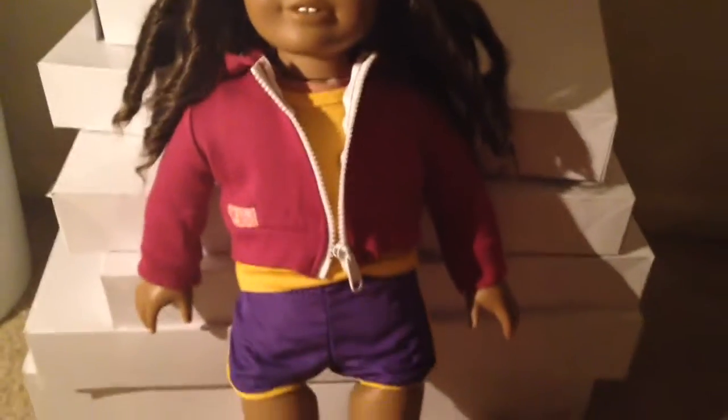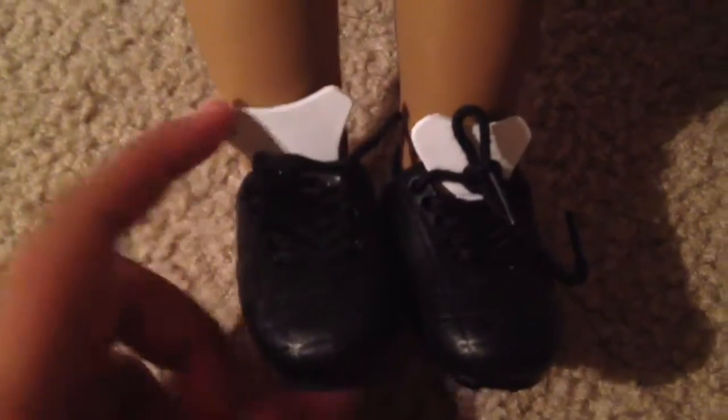Hi guys, so this is the soccer outfit. I'm going to show you guys — these are the soccer shoes, and I guess it's supposed to be the tongue of the shoe. I seriously thought that was supposed to be pushed down, but it's actually supposed to be up due to how the picture looks.